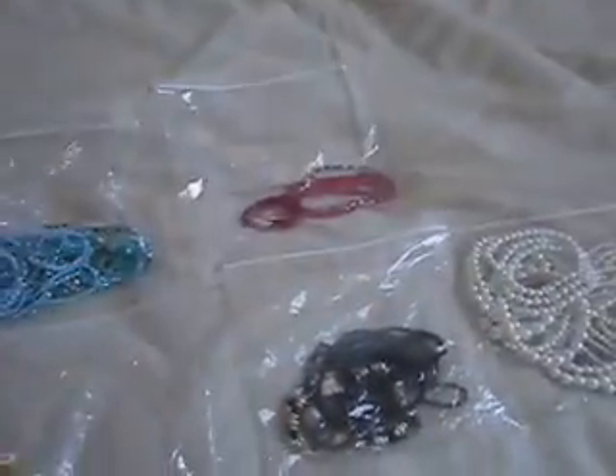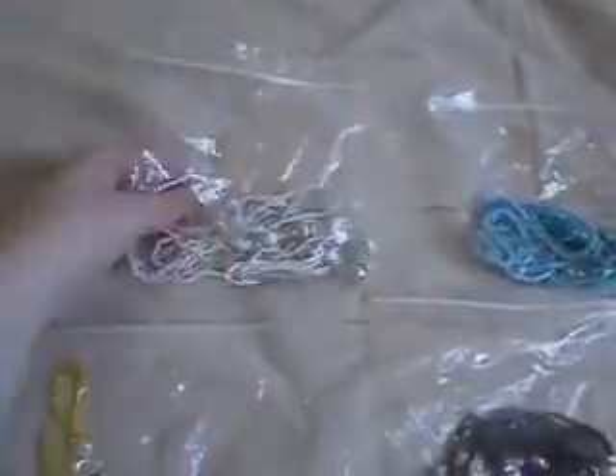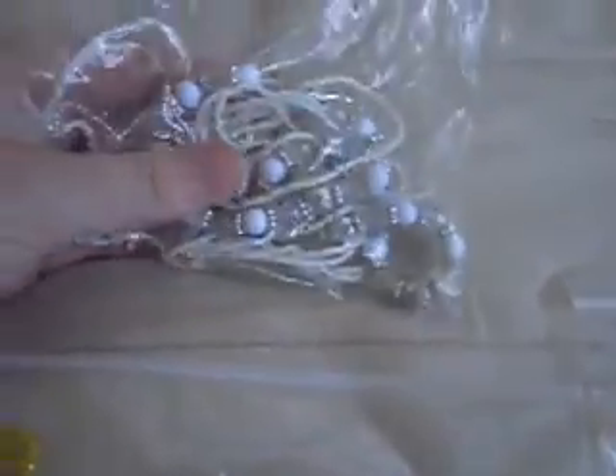Then we have silver and white — anything that has that kind of idea. Here we have purples, and you'll notice there's some blue in the purple, but it still had more of a purple theme, so I left it more with the purples.